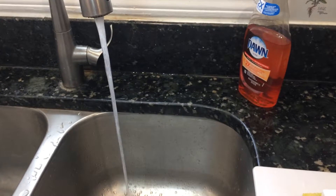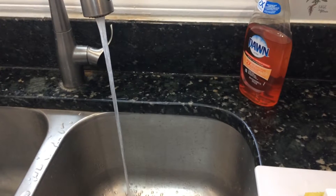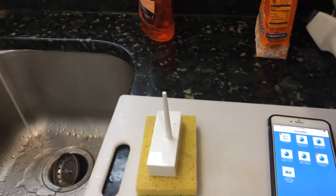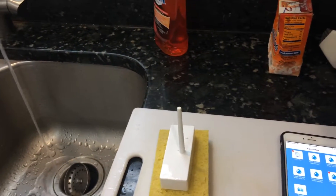That means the water has been shut off — it's just the residual water in the system. So now let's turn the system back on.